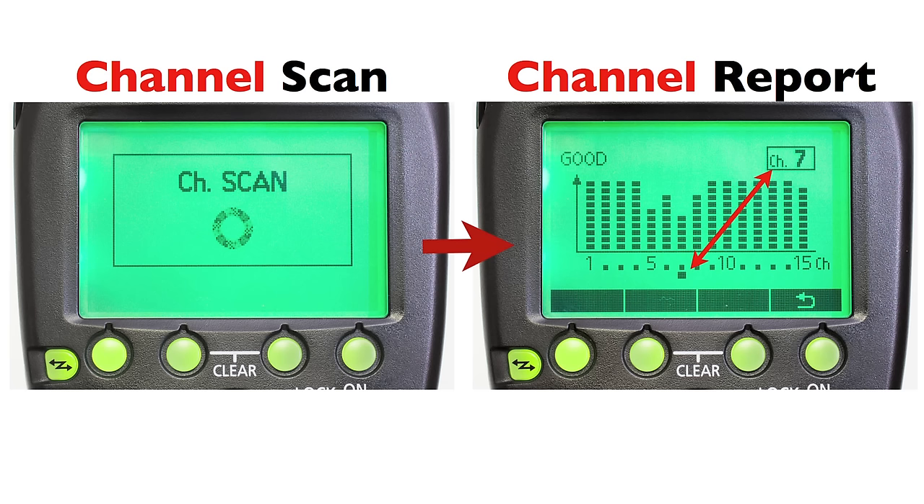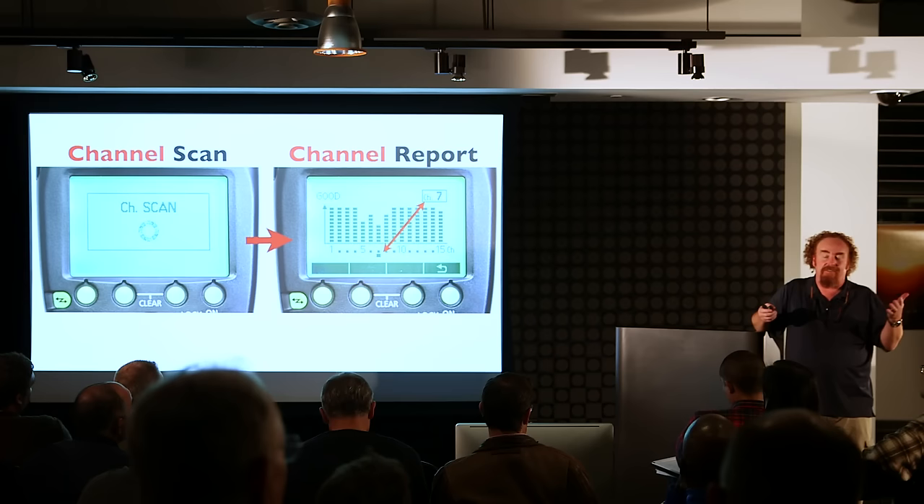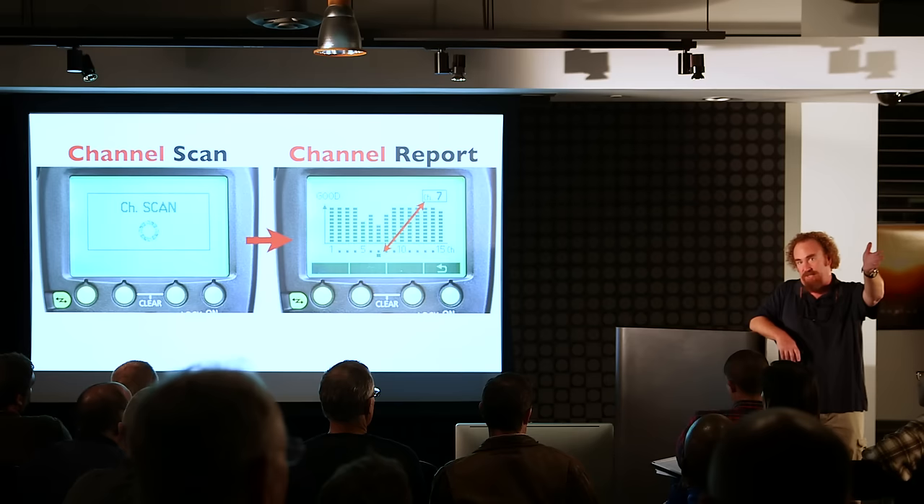The scanner reports all 15 channels and their relative signal strength. For example: you might be on channel 7 and the report shows channel 7 is the weakest at that moment — meaning something else in that location is using channel 7. It could be a microwave oven next door or an industrial wireless device, because in 2.4 gigahertz, Canon's 15 channels are the same channels shared by all wireless devices including presentation clickers.